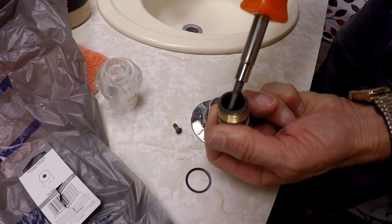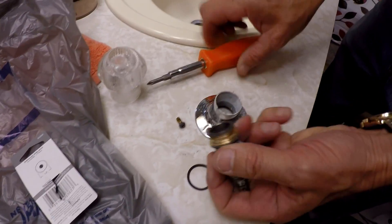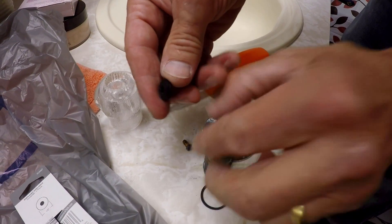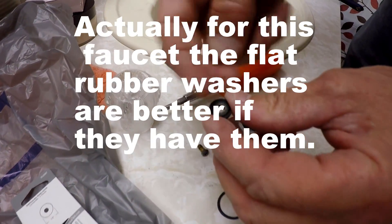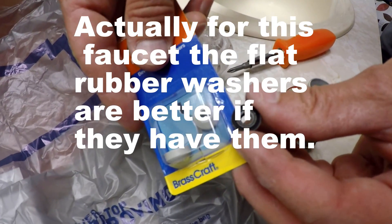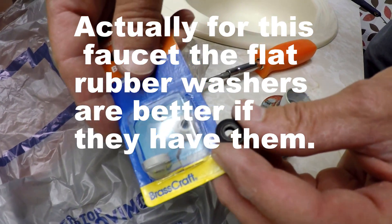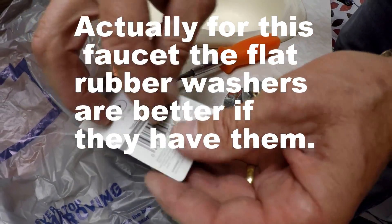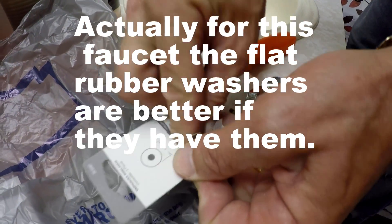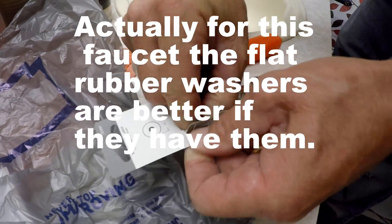If the washer has trouble coming out, you just do like that with your screwdriver. You see how that washer is kind of flat and actually dished in? It's supposed to be kind of cone-shaped — that's just how it wore out, I believe. I hope I got the right ones. So we're going to stick the new washer in.